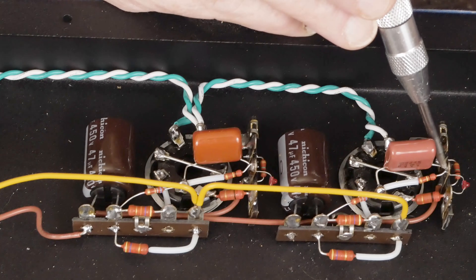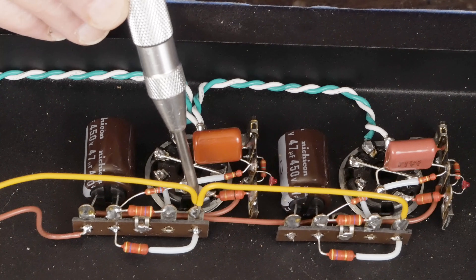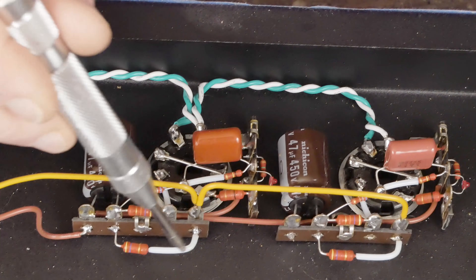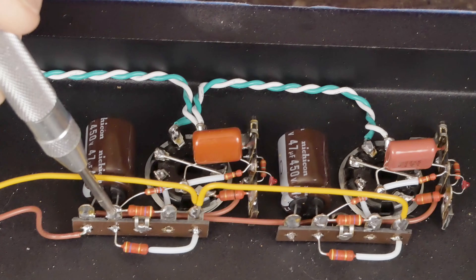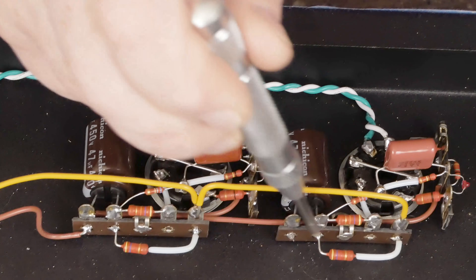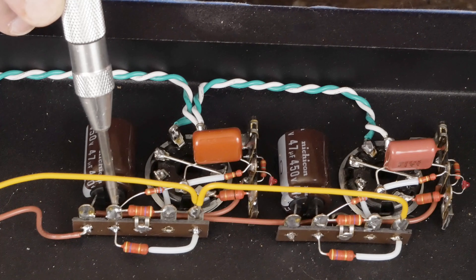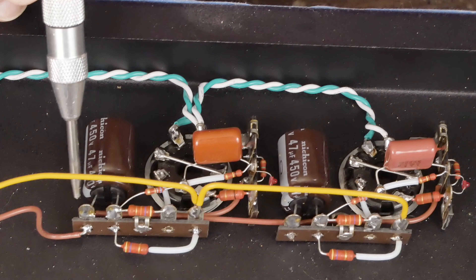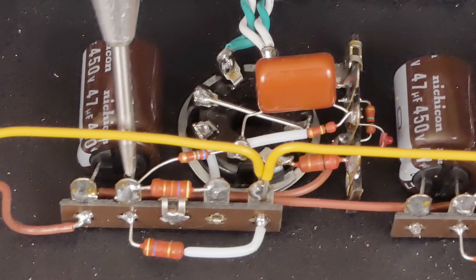The positive wire — the B+ — comes to this terminal and then daisy chains over to this terminal. Then we have our decoupling resistor coming over to this terminal right here, same thing on this side. And then we have this 47 µF decoupling cap for extra filtering for the front end, connecting from here to ground on both sides.